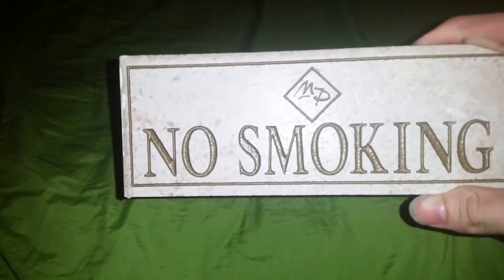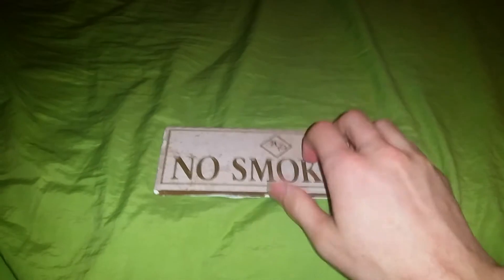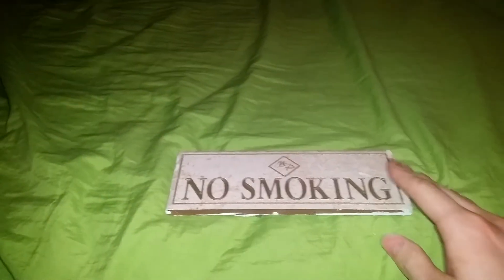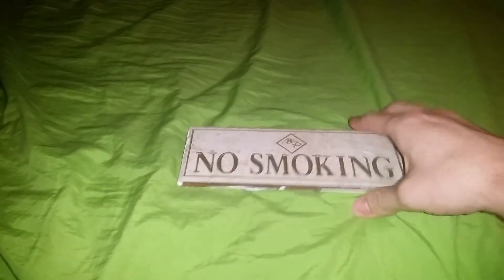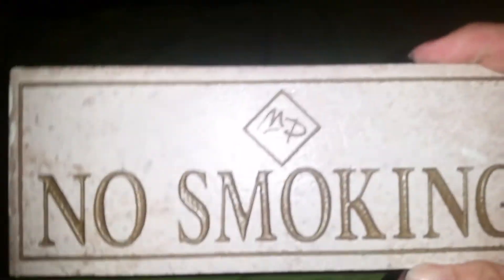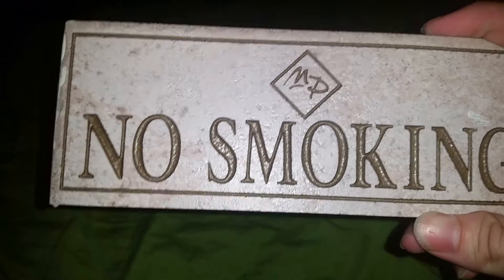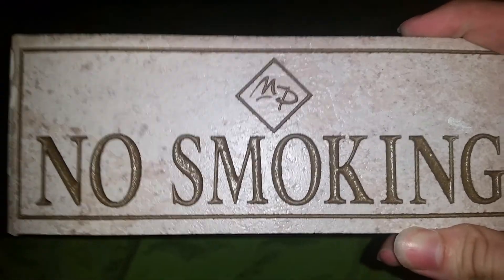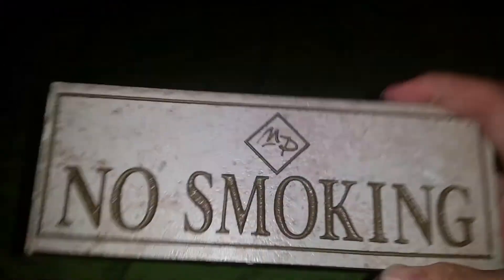It looks like it's made out of maybe some tile or something like that — the ceramic is pretty sturdy, but I wouldn't want to drop it; it would probably break into a hundred pieces on the floor. It's got this little 'MP' logo on it — not entirely sure what that means, probably means whatever you want it to mean. I don't know the original use for it.